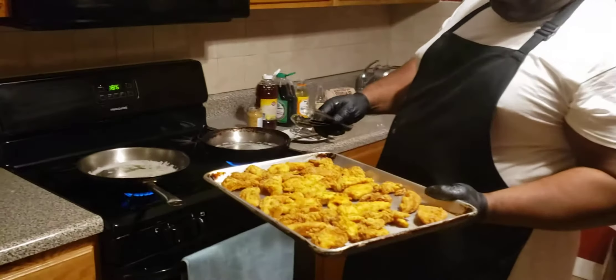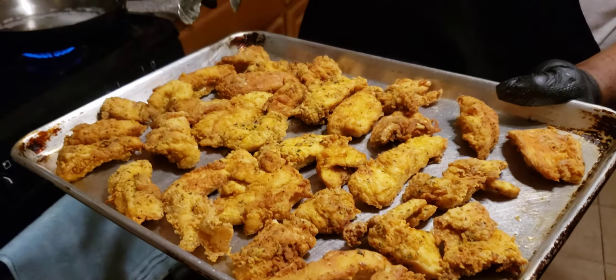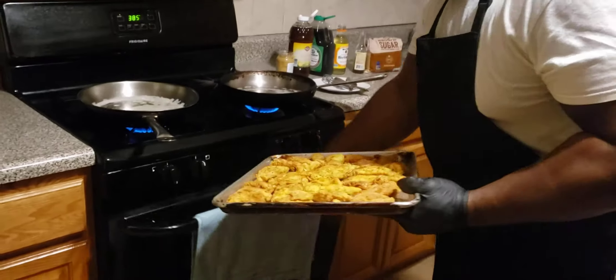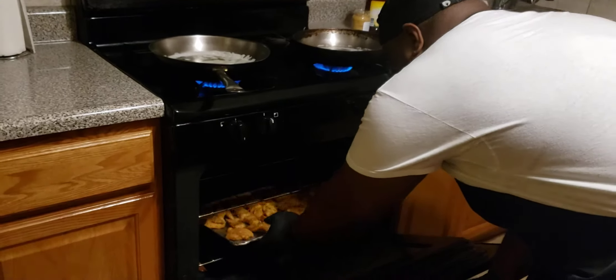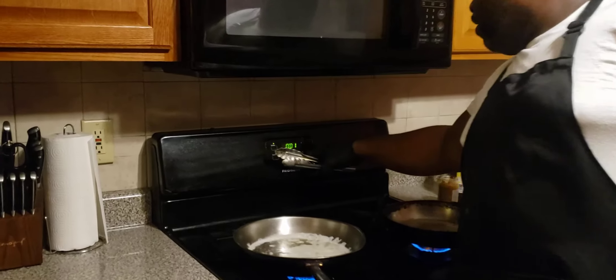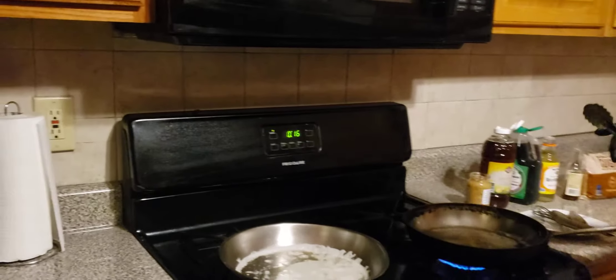The chicken has been almost fully cooked. It's got a nice beautiful brown color coating on it. It's temping at 135, and I want it to get to 165 or higher for proper cooking temperatures. So I'm going to finish this off in the oven at 385 degrees for about 16 minutes.